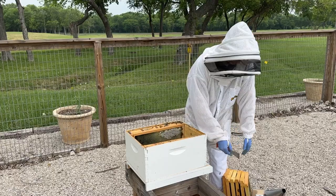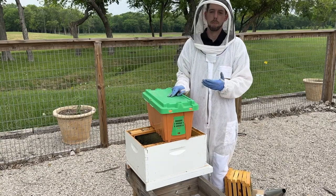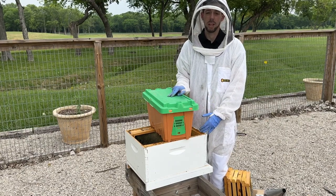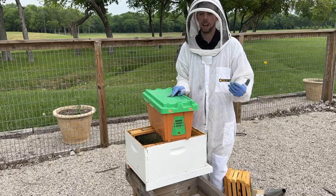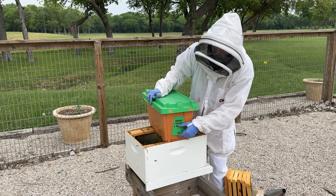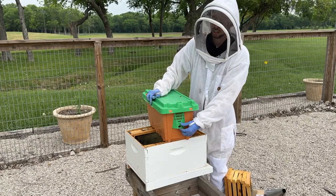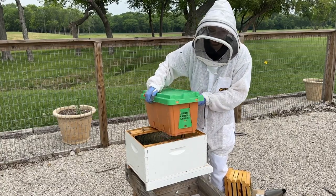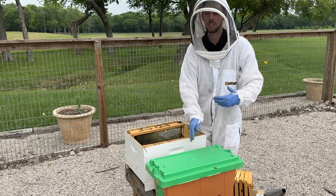One important thing to keep in mind — you might have picked up this nuc late in the evening or not have time to install it right away. That's okay. If you need to wait a day or two, maybe it's rainy or it doesn't fit your schedule, just open up the entrance by lifting until you hear a click. To close it, pull it down and latch it. Put the nuc right next to where your hive is going to be and open up that entrance so the bees can come and go and stay cool until you're ready.